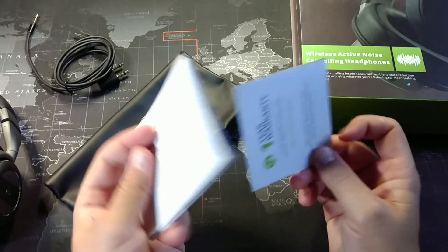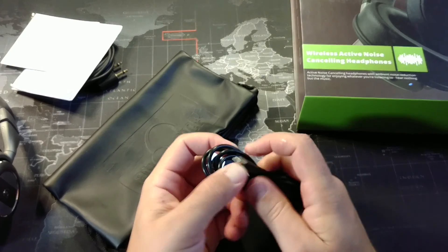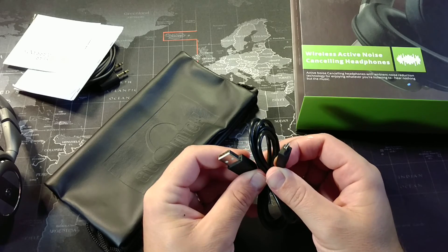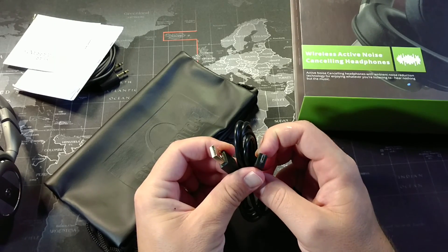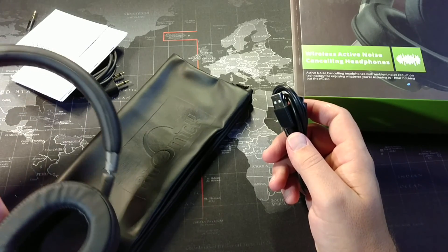We have some pamphlets. It has a one-year warranty, and this is our charging cable — really nice. It has a built-in lithium-ion battery, unlike some I've reviewed where you actually had to put a battery in them.